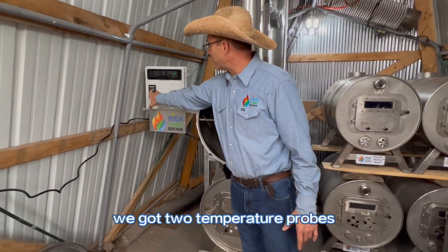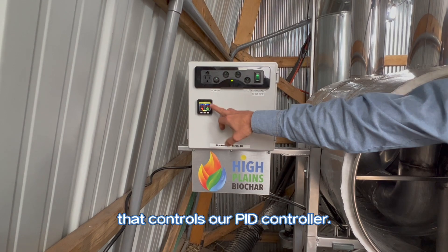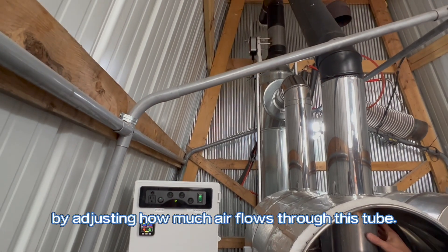We have a nice control box over here. We've got two temperature probes, so we monitor the temperature in both the upper and the lower barrel. We've got our power, which also controls our PID controller. We have a damper up there that actually controls the temperature in this chamber by adjusting how much air flows through.